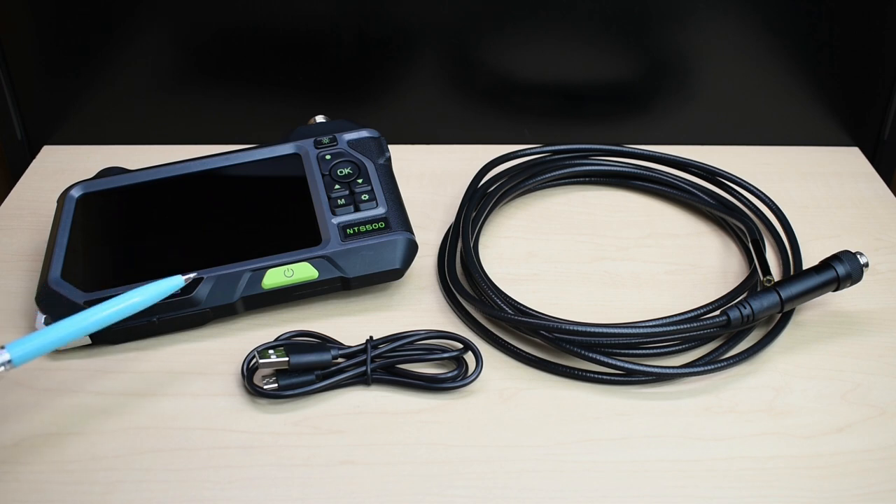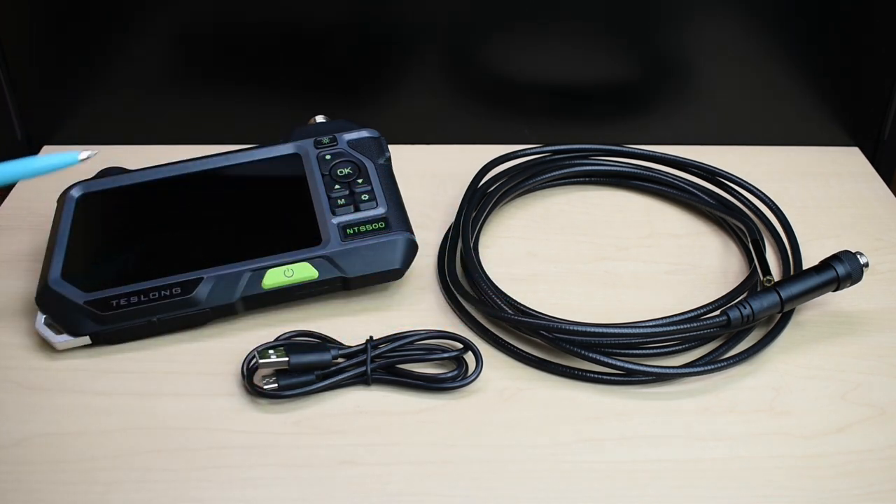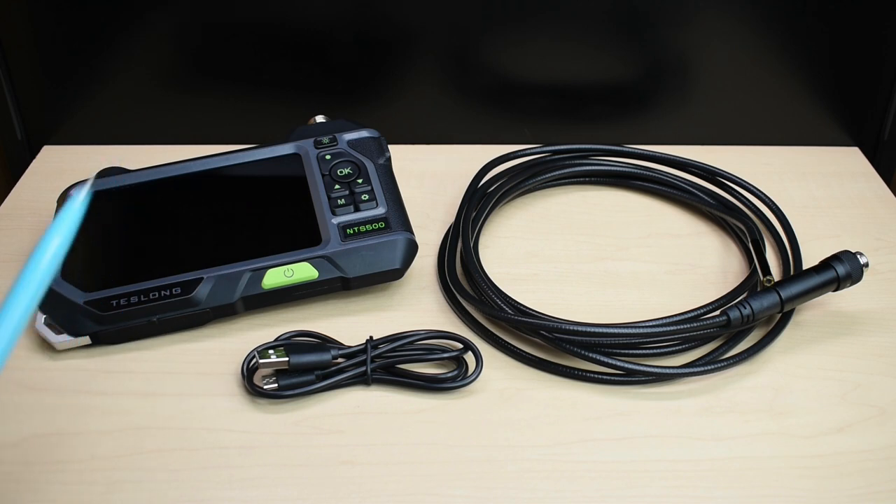The NTS 500, depending on the camera that you choose to be used with the unit, can vary in price between $219 and $249. The first thing I'd like to do is briefly go over the differences between this newer unit and the older.